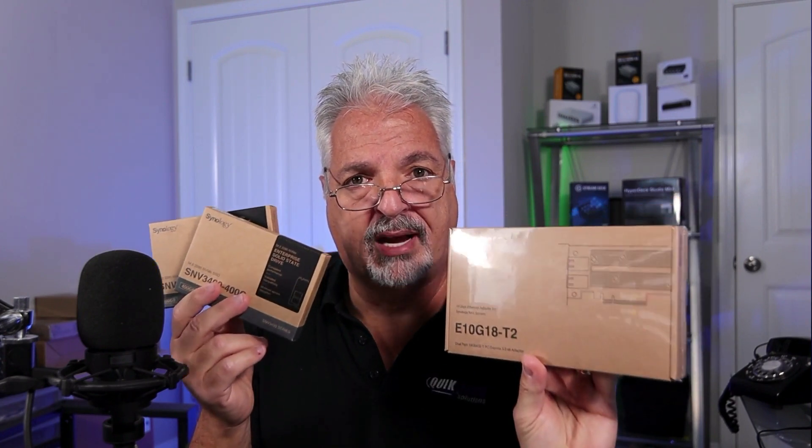Today's project is to upgrade the hardware on the 1621 plus by installing two 400 gig M.2 NVMe drives along with a 10 gig adapter, the RJ45 model. I just want to thank Synology for sending this hardware upgrade out to me along with sending the 1621 plus. Let's get started with the upgrade process.